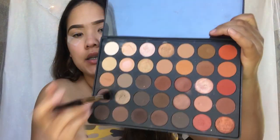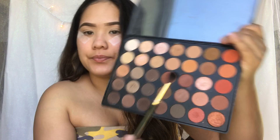Now for my transition color, I am going to go in with the Morphe 350 palette. And the brush I'm going to be using is the Tapered Blending Brush by L.A. Girl number 202. And I'm going to go in with this color right here and use that as my transition color.